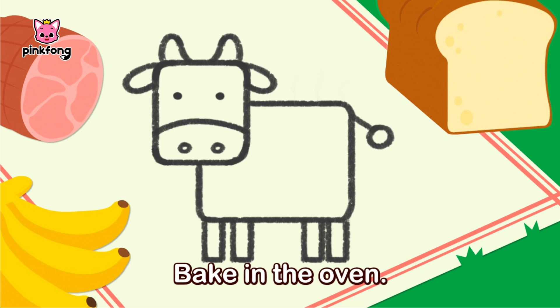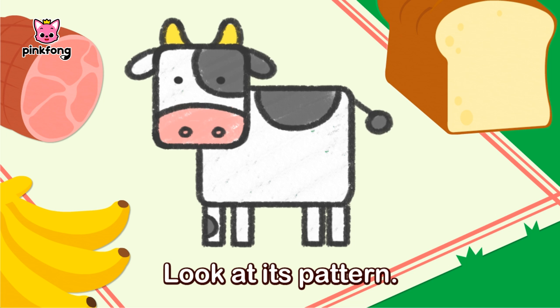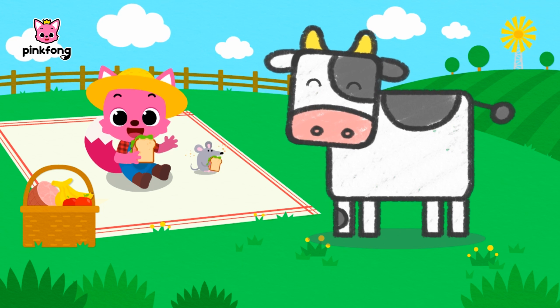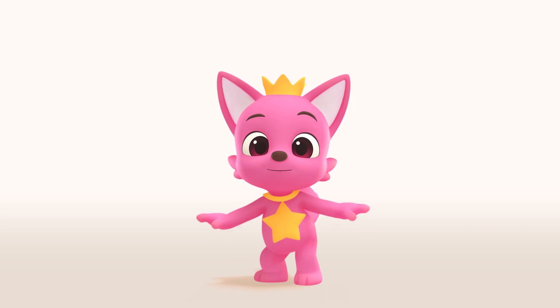Ring, ring, ring. Bake in the oven. Look at its pattern. Moo, moo — it's a cow! Don't forget to pay for a picture. Hey guys, did you like our video?